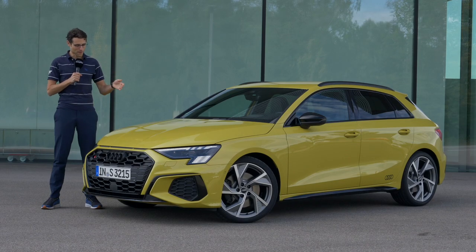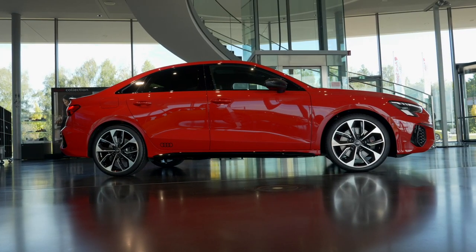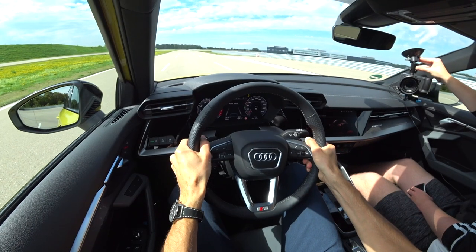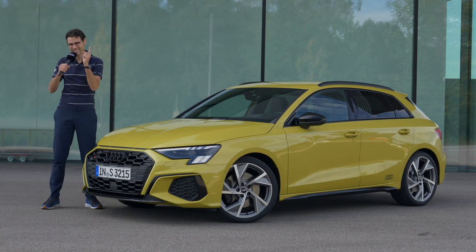Welcome to a full driving review of the new Audi S3 Sportback — the new generation of the Audi A3 in the S Sports version. Today, the main focus is on the hatchback or so-called Sportback, but we will also show you the sedan, the Limousine S3. So exterior, interior, and the performance driving, in full HD, full screen, and full length. Let's go!